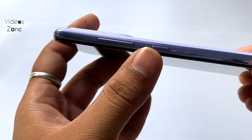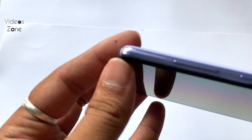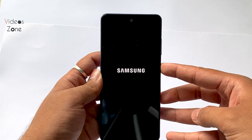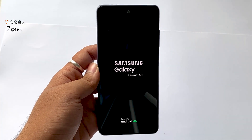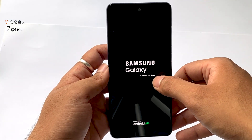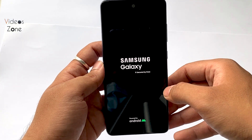The phone has a matte finish as well as a glossy finish on the side. There is a temporary protection film. When we boot it, here is Samsung Galaxy — secured by Knox. We get the security of Knox.